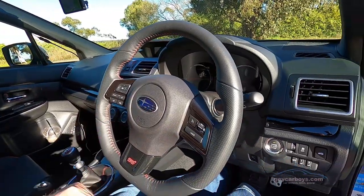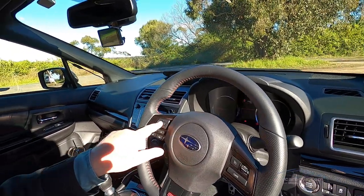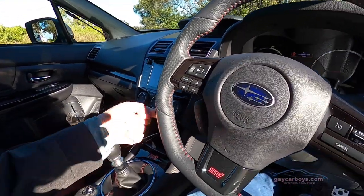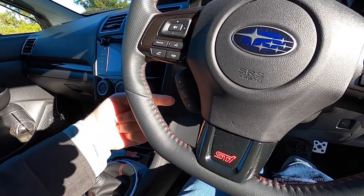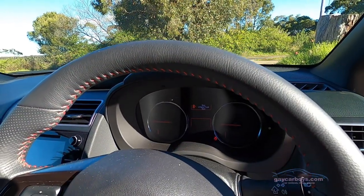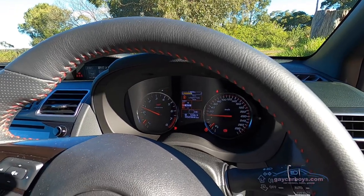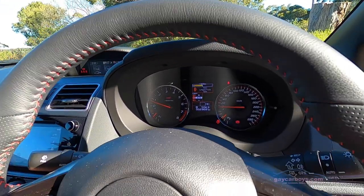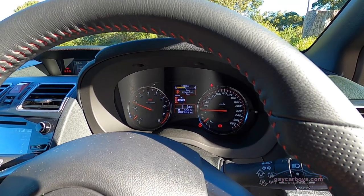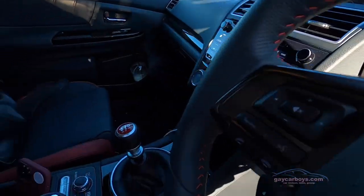The number of controls on the steering wheel are quite simplistic but enough — cruise control, voice recognition, and volume/scroll controls. There's also an extra set of information you can scroll through on screen. I love the sound of that. The dials are nice and simple and the centre LCD just gives you the information you need, including the fact that you can change the centre diff, which is just down to your left hand.